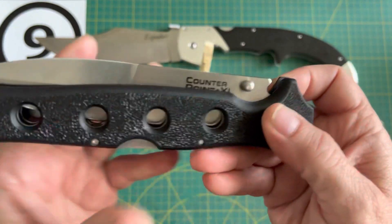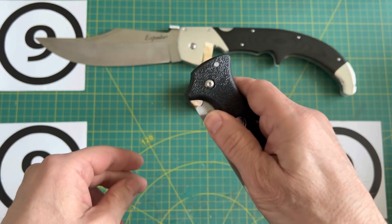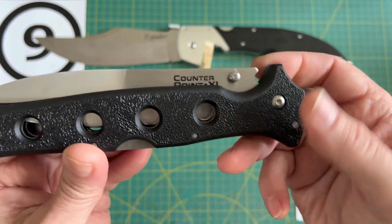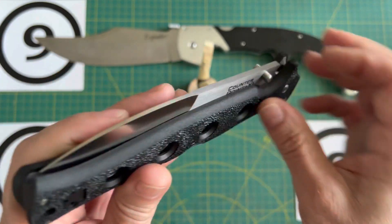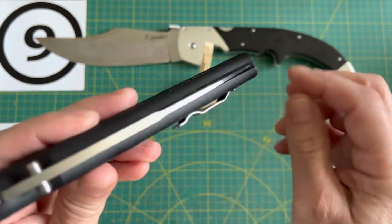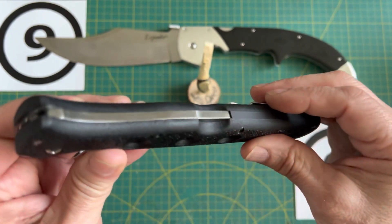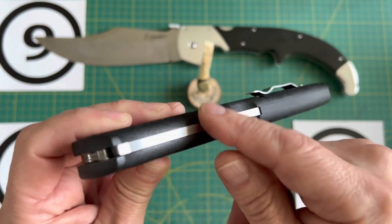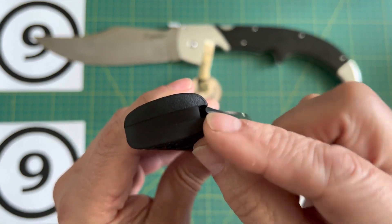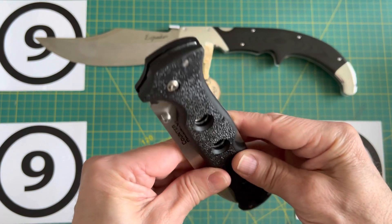The second thing I'm going to do is get rid of the thumb studs and I'm probably going to put in a snaggle tooth. The third thing I'm going to do is take off all the sharp edges on the Grivex — I'm going to remove them and put a chamfer all the way around wherever the handle is in contact with the hand, basically from here all the way through, so that when you're holding it it is a lot more comfortable.